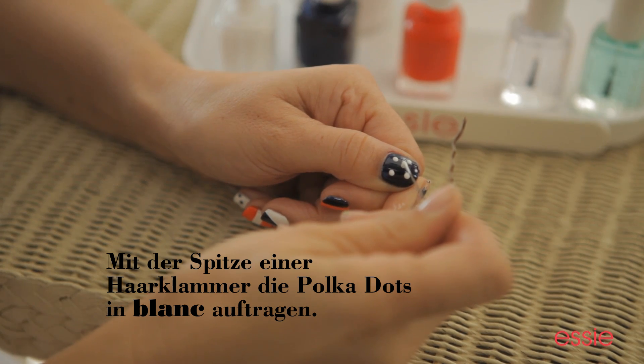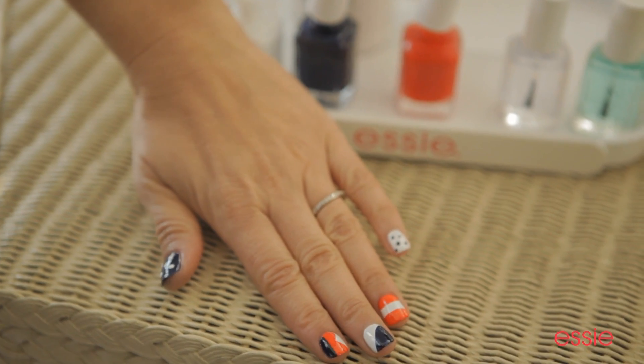My last polka dot — there it is, my nautical look. It's so easy. It's a breeze.